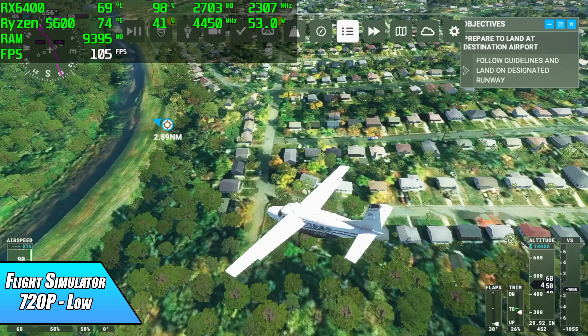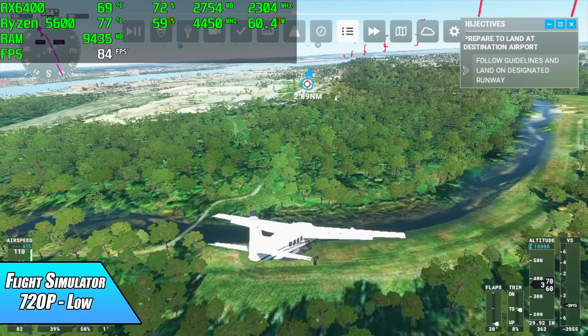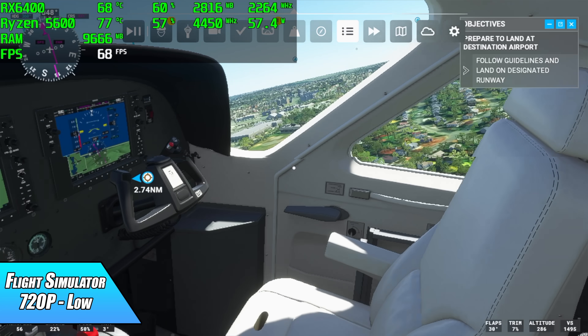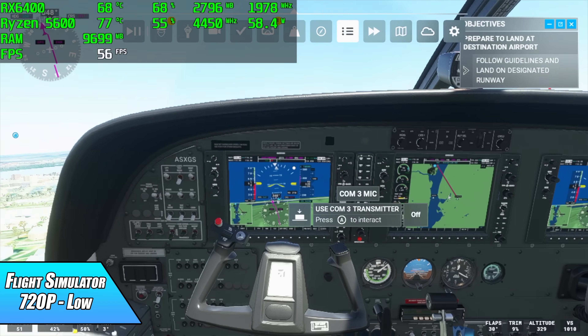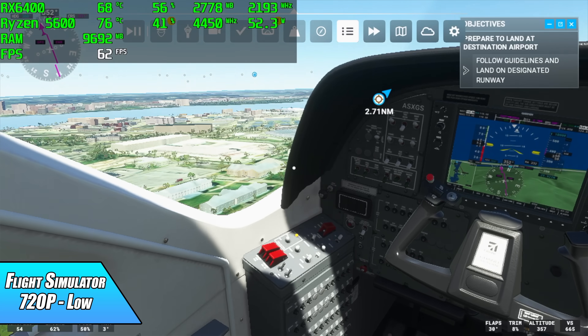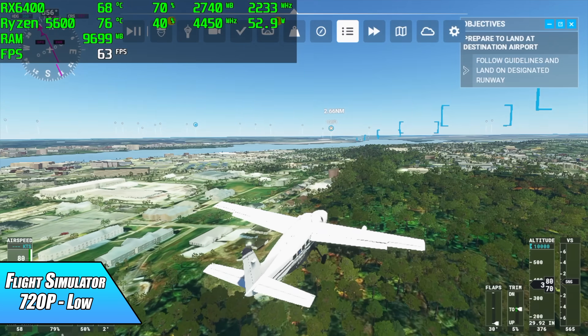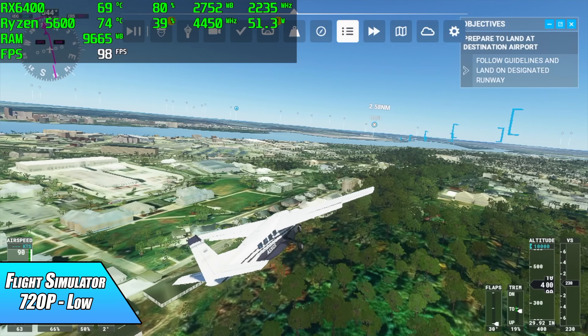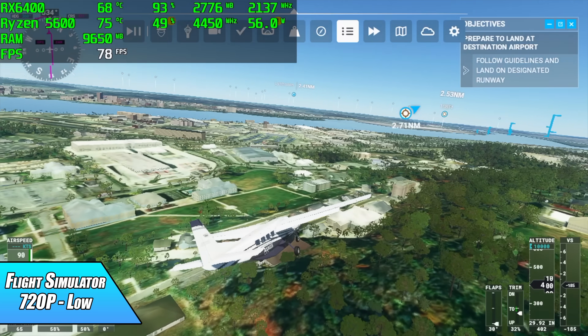Finally, Microsoft Flight Simulator at 720p low — just like Cyberpunk 2077, this one is all over the place without V-sync. Personally, I'd set it to medium at maybe 900p and play it at 30 fps; this little system can definitely handle that. Don't expect 1080p ultra settings out of this game.